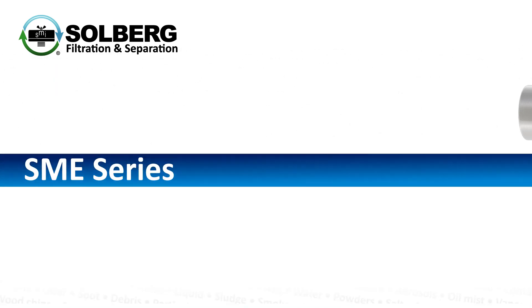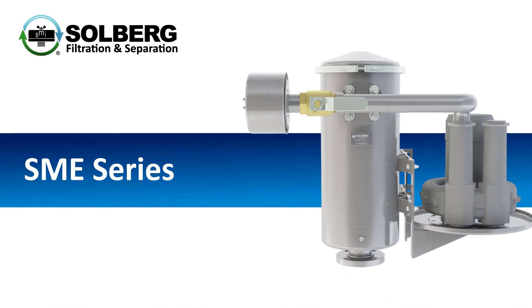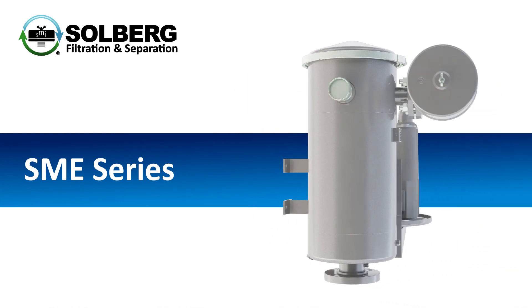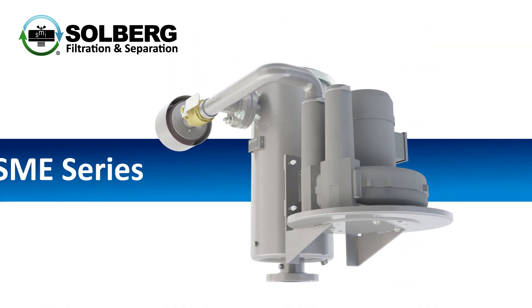The Solberg SME series offers an oil mist eliminator with an integrated vacuum source, engineered to capture vented oil mist emissions and prevent seal leakage for various types of rotating equipment and lubrication systems.